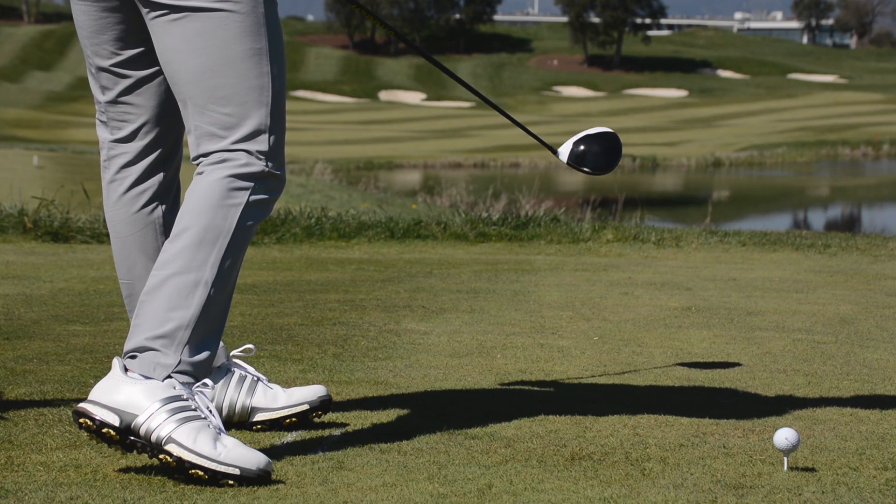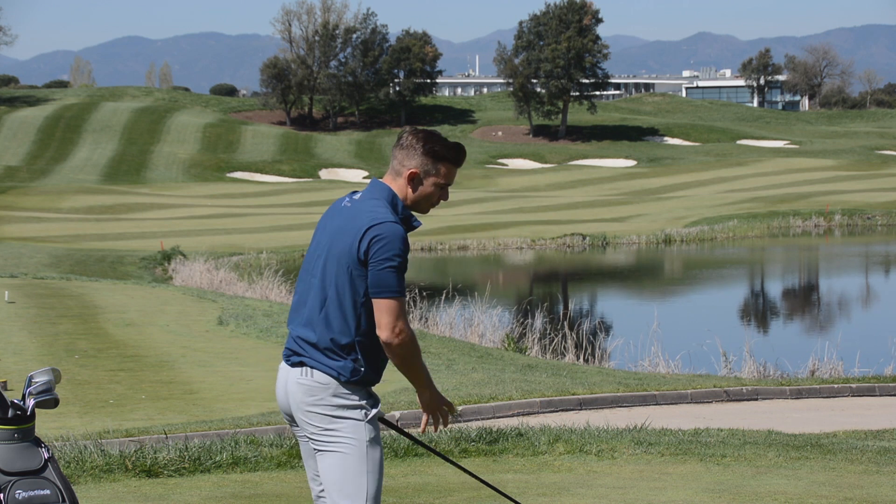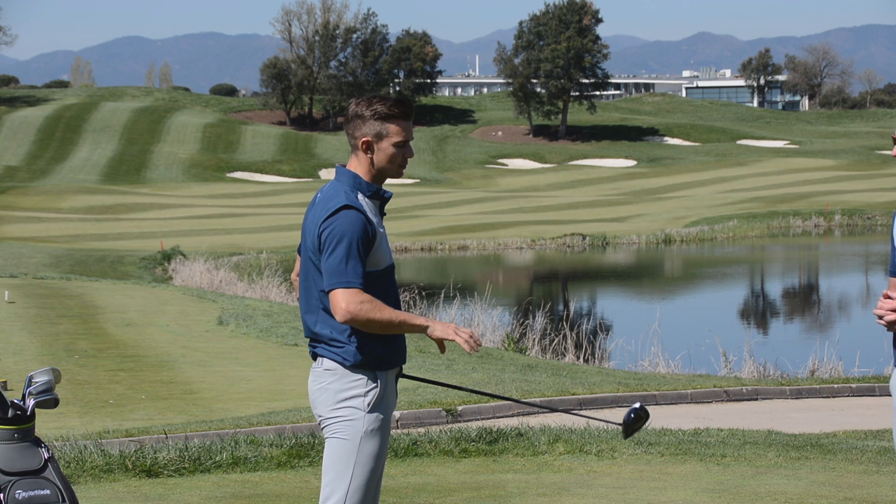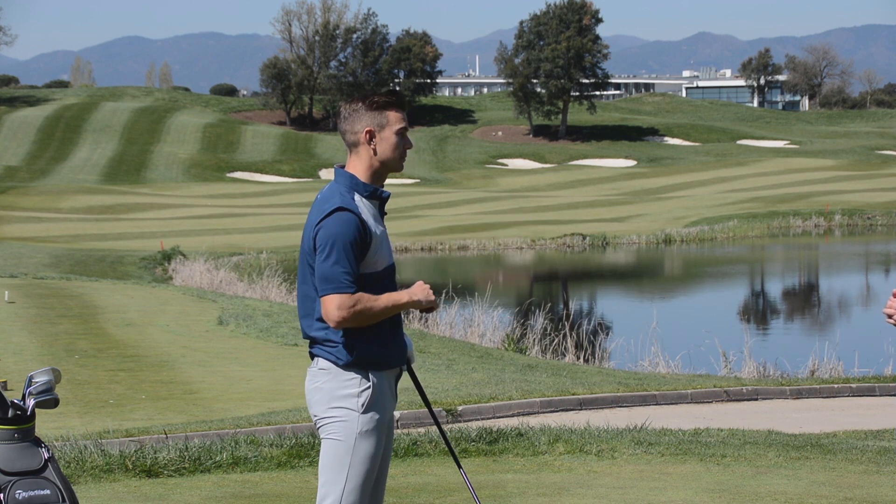When he does this so well, it stabilizes the clubface through the hitting area — there's not a lot of clubface rotation through the golf ball. This supreme clubface control helps him shape the golf ball both ways. When you've got this under control, you can do almost what you like.